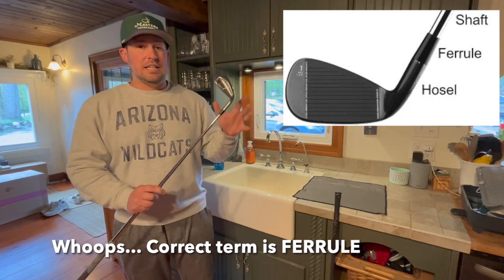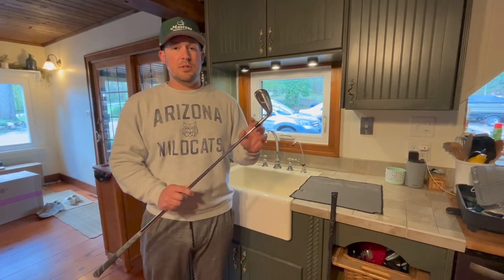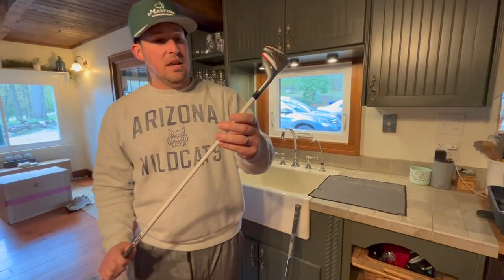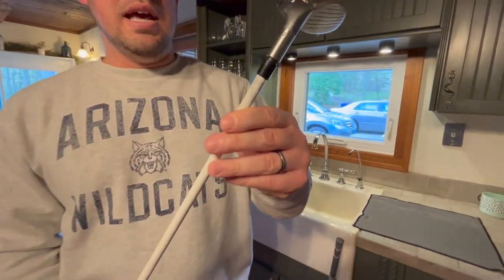You'll start to see your hosel disconnect from the shaft of the golf club. That's the easiest way to avoid hosel problems — do not let your club soak in water. This club is over a decade old, and I made the mistake of letting it soak, and your clubs might end up like this.